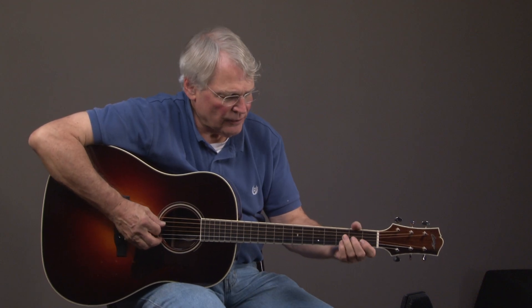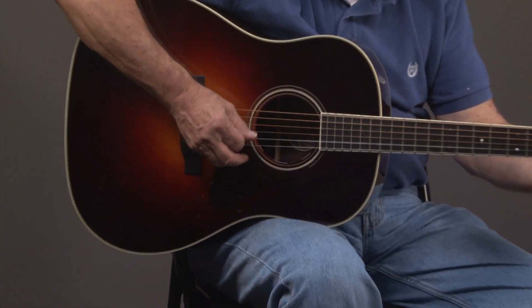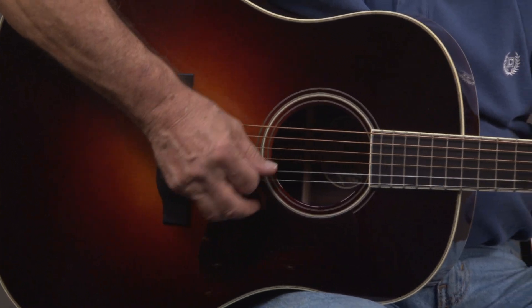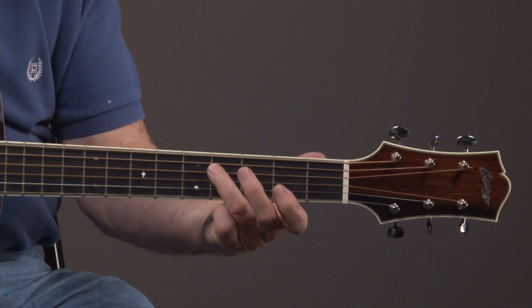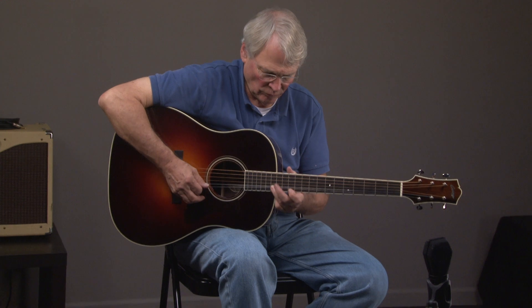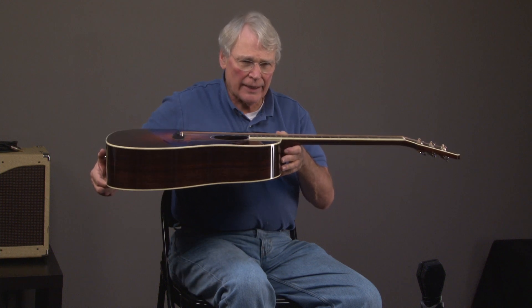I'll go ahead and play something here. This particular guitar does have really low action, which a lot of people like.